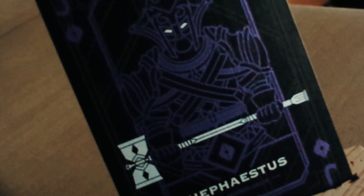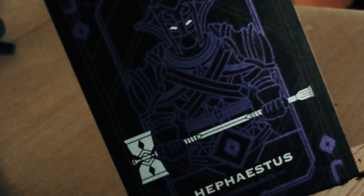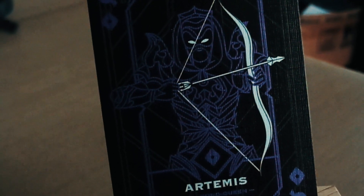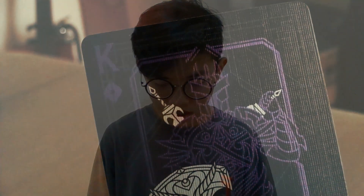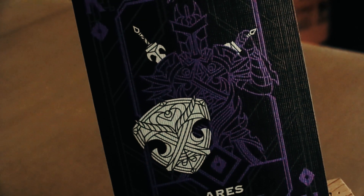Kartu-kartu diamond-nya sama saja, tidak ada perubahan placement, hanya redesign pip dan font. Kita langsung ke Jack, Queen, King. Jack Diamond ada Hephaestus — orangnya memegang palu, keren banget. Queen Diamond ada Artemis. King Diamond ada King Ares — detailnya keren banget, sepertinya perisai yang dipegang juga dipakai sebagai background As Spade di awal tadi.